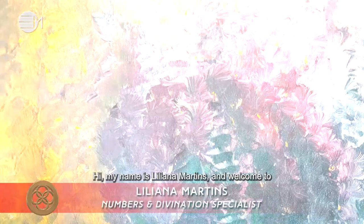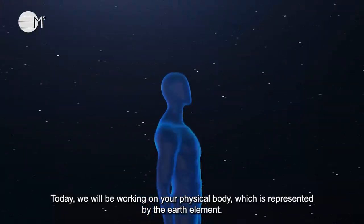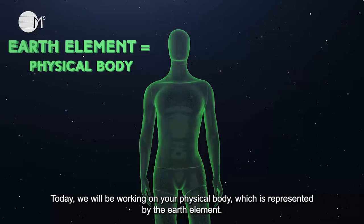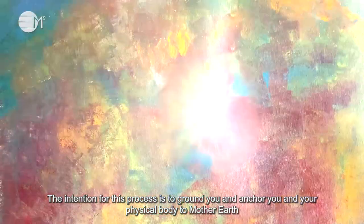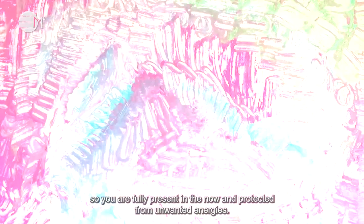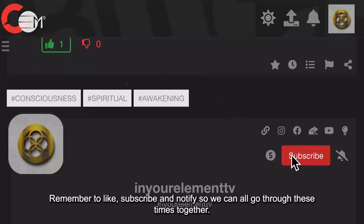Hi, my name is Liliana Martins and welcome to In Your Element TV's Grounding Process. Today we will be working on your physical body which is represented by the Earth Element. The intention for this process is to ground you and anchor you and your physical body to Mother Earth, so you are fully present in the now and protected from unwanted energy. Remember to like, subscribe and notify so we can all go through these times together.